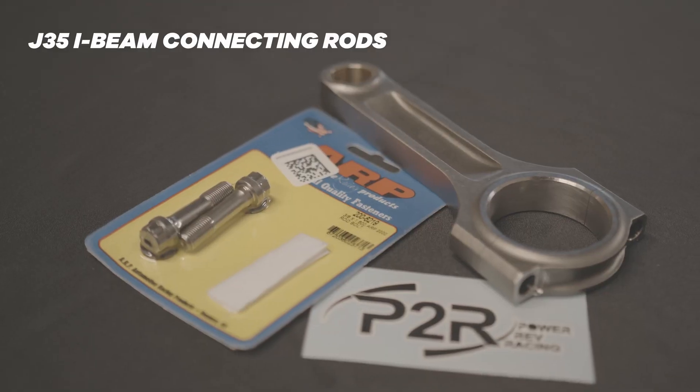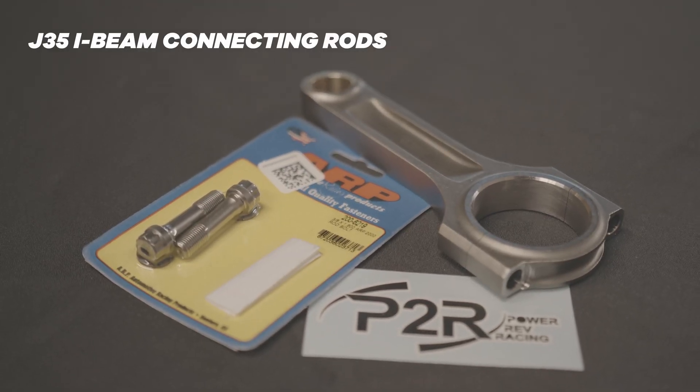Hey, it's Sean here from P2R. Today I wanted to talk with you guys a little bit about our connecting rods that we have for the J-Series engine. We currently make an I-beam rod for the J-Series — we make for the J32, J35, and the J37. So we have three different connecting rods and we cover pretty much every J-Series engine.